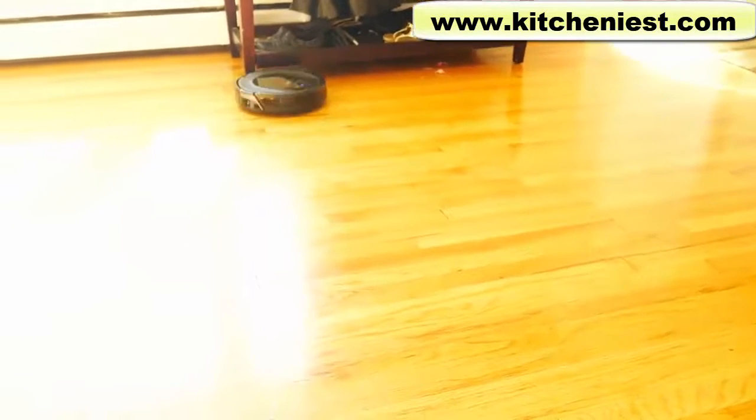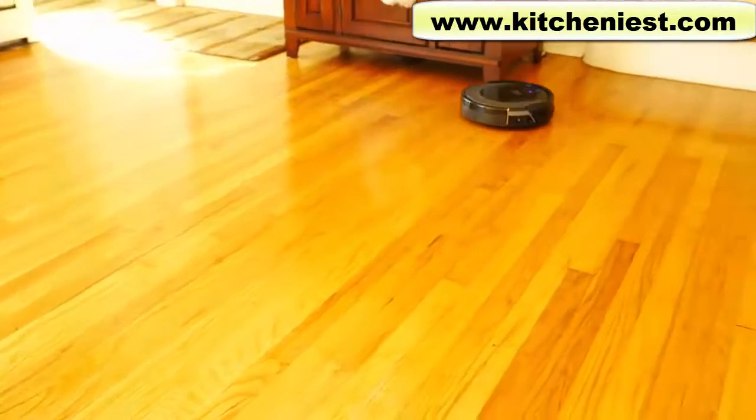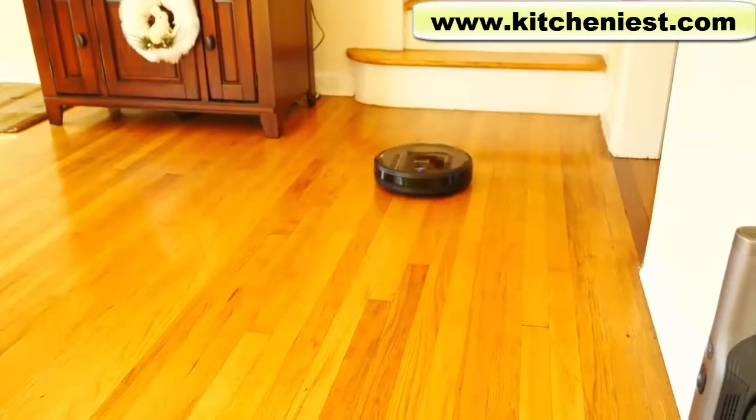The robot uses an algorithm and sensors to map out your floors for vacuuming. Besides manually pressing the clean button, you can use the Shark app or voice control.